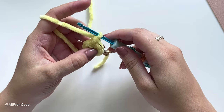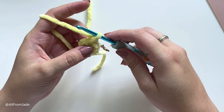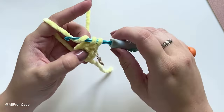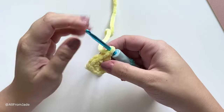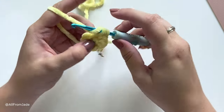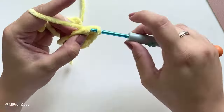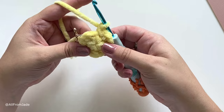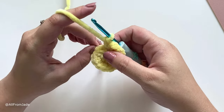For round two we're going to work an increase in each stitch. To work an increase you're basically making two single crochet stitches in the same spot — go back into that same first stitch and work another single crochet stitch. That's your first increase, which is two single crochet stitches together. Then go into the next stitch and work an increase again, and repeat that all the way around. Round two is finished with 16 stitches.